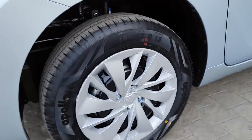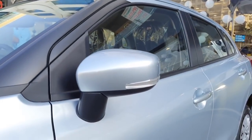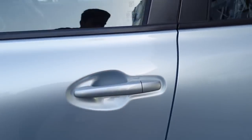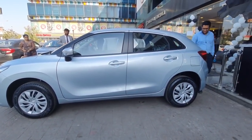On the side profile, you get 15-inch steel rims with wheel covers and a tire profile of 185-65R15. Turn indicators are placed on the ORVM, and you get body-painted door handles with no request sensor. This is how the side profile of the Delta variant looks.